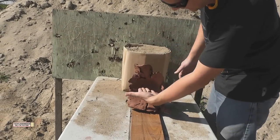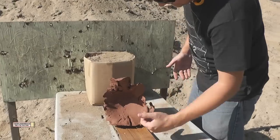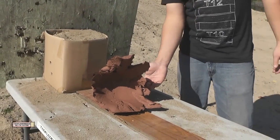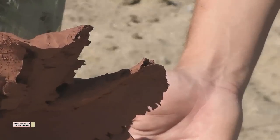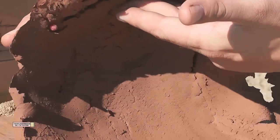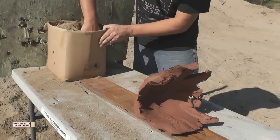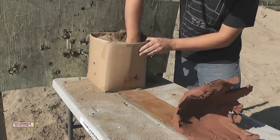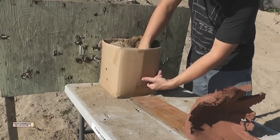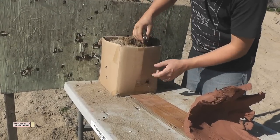Look at this cavity — that's crazy. You can actually see the exit wound there. This is where the bullet left — this last piece right here. And if you look at the box behind, it's in the box, barely in the sand. The clay doesn't stop bullets very well, but it makes excellent cavitations.